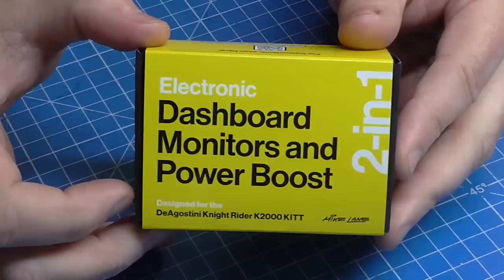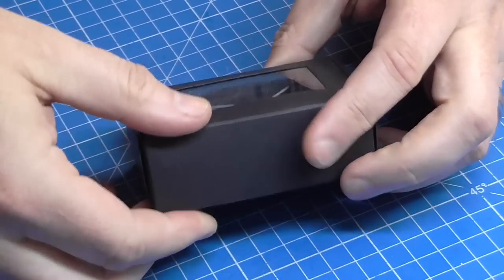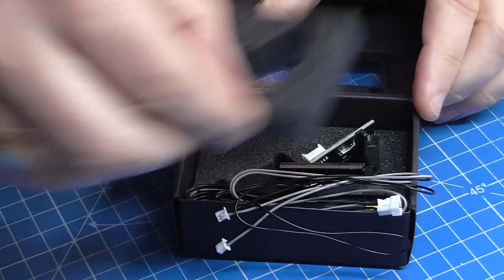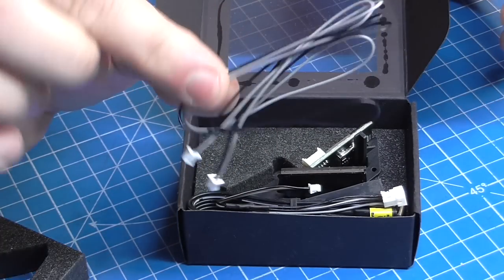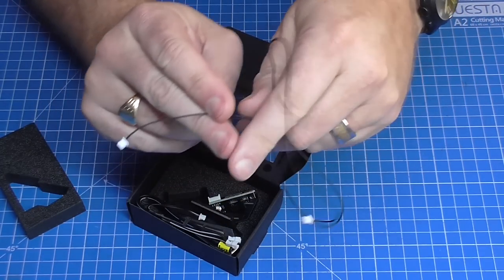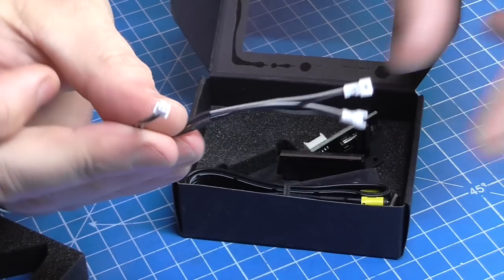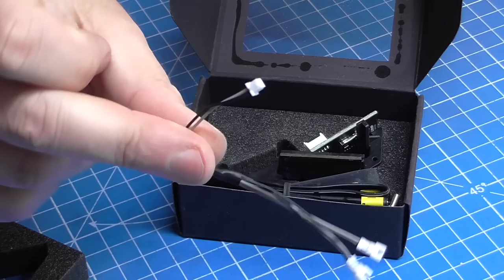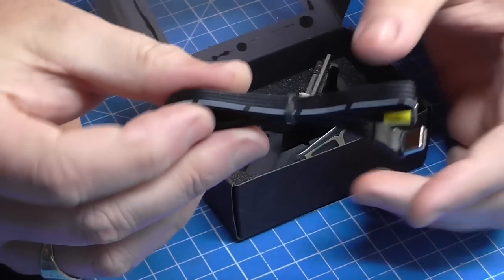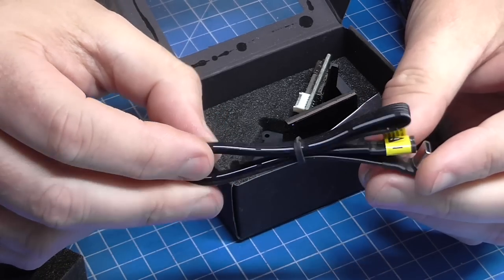Let me show you what's in the box. This is what the box looks like - I had to reseal it because I had a look inside. It's very well packaged. We've got all the leads we're going to need, which is this grey and black lead. I've also got a single black lead - that's what I'm going to be using. There's a Y-shaped lead here as well, depending on how you're powering up your dashboard. All the instructions are online, and I've put a link in the description.